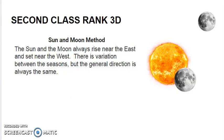The Sun and Moon Method. The Sun and Moon always rise near the east and set near the west. There is variation between the seasons, but the general direction is always the same. You can only use the Sun or the Moon when they are visible, if there are no clouds, and for only a few hours in the morning when the Sun rises, or in the evening when the Moon rises, and in the afternoon when the Sun sets, and later on in the night when the Moon sets. When they are directly above, it will not be easy to tell which way is east or west.